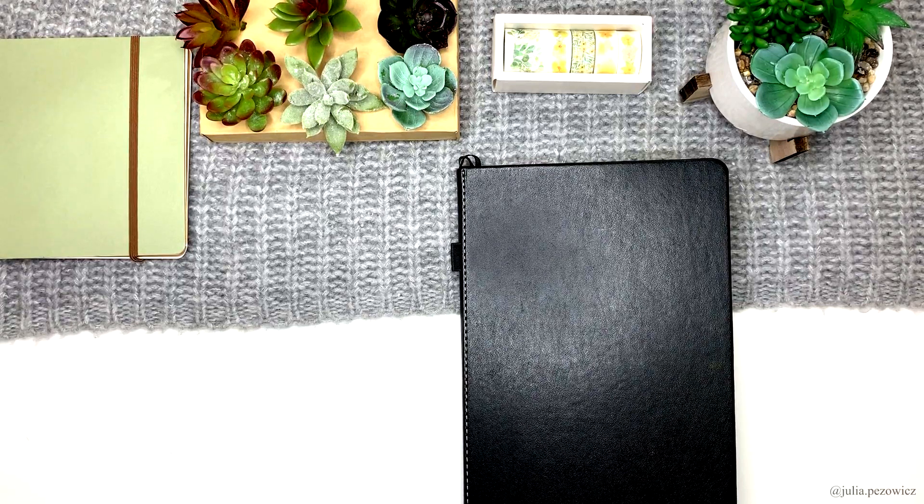Hello! Today I'm bringing you the second part of my bullet journal flip through. Part one is already up on my channel so you can go and check it out if you haven't seen it yet. You will find the link in the description and info card in the top right corner. Today we will look through my spreads from April and May 2019.